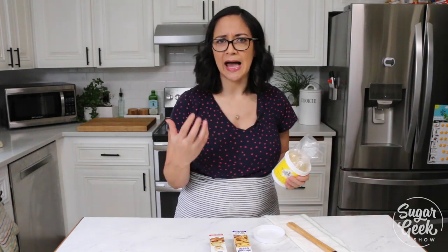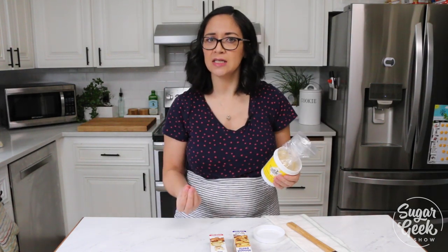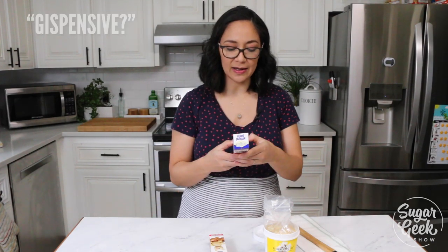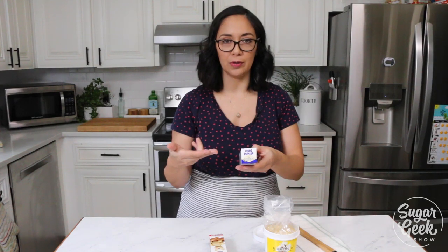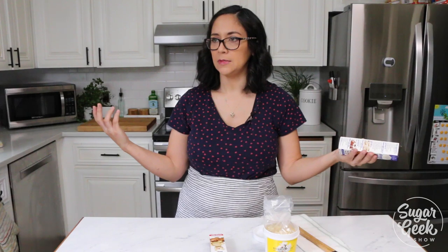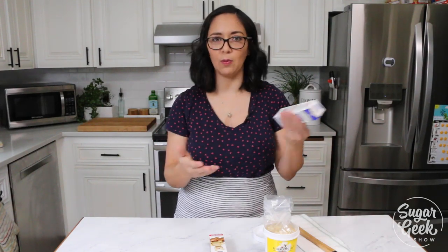What is in almond paste? What's this magical expensive ingredient? There's none — there's no reason for it to be this expensive. If you look on the back, the ingredients are almonds, sugar, glucose which is basically corn syrup, and water. Is water eight dollars a pound? So we're gonna make our own almond paste and I'm gonna show you how easy it really is.